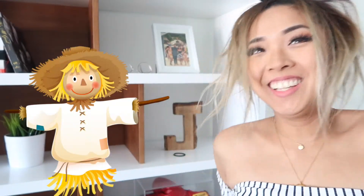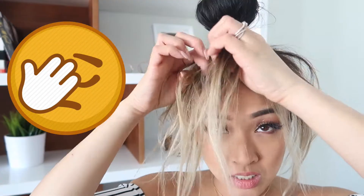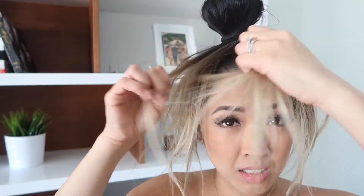And now I look like a scarecrow — just kidding, a cute scarecrow! Also, you guys only actually need two hair ties, by the way. Sorry about that.